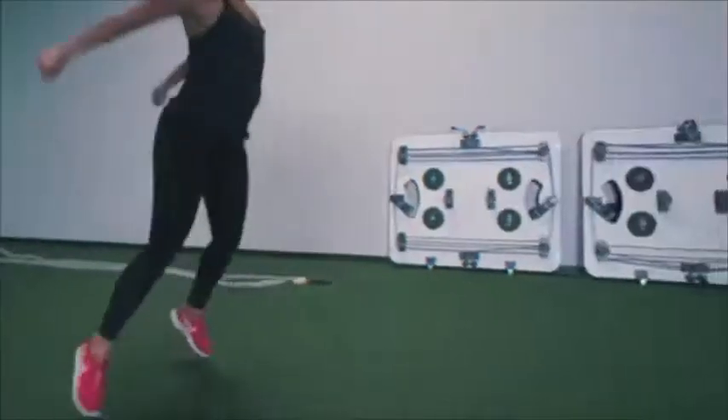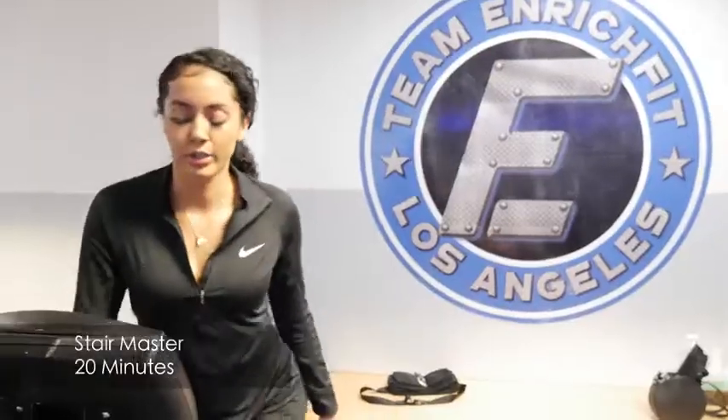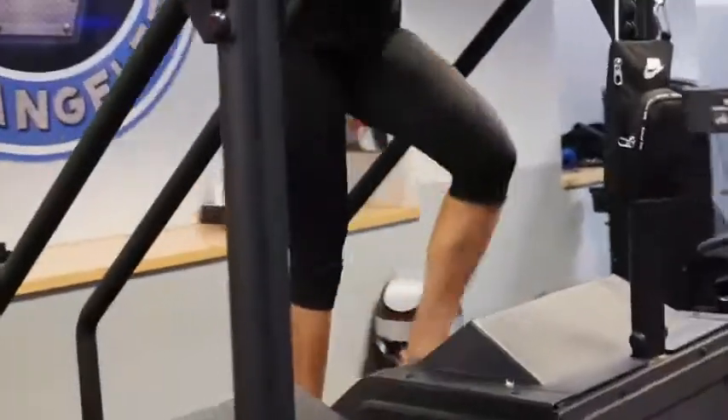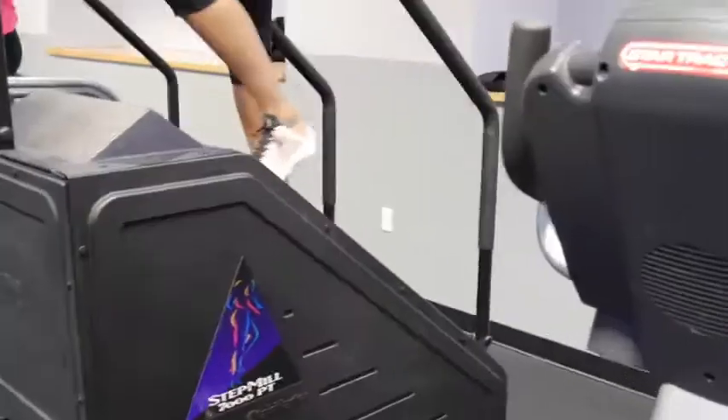I'm gonna go ahead and let you guys watch this video and see how he trains me, and then at the end I'll get into more details about the 21-day challenge. Whenever I train with G, I always start with some cardio on the stairmaster — anywhere from about 20 to 30 minutes at level 8 through about 10.